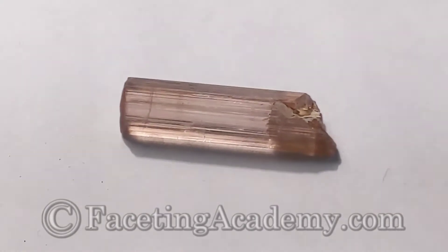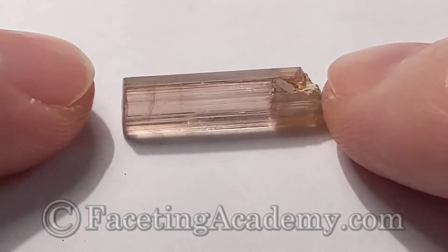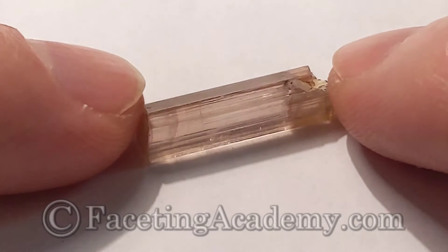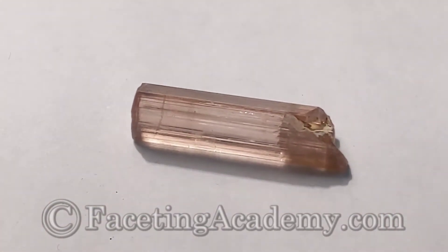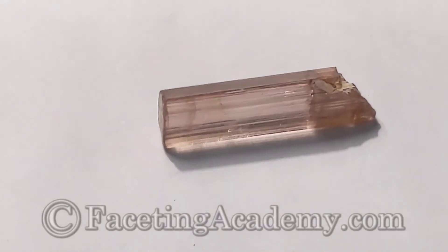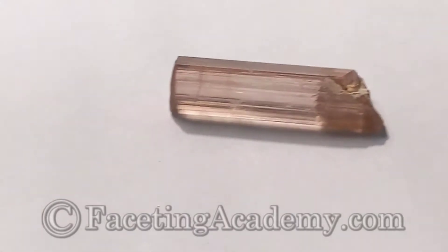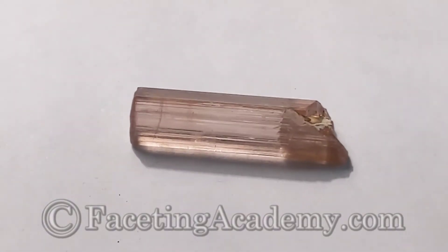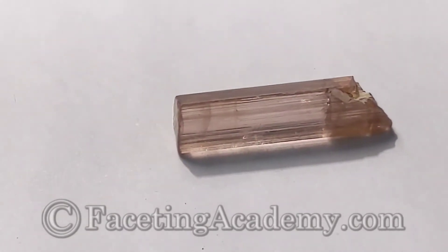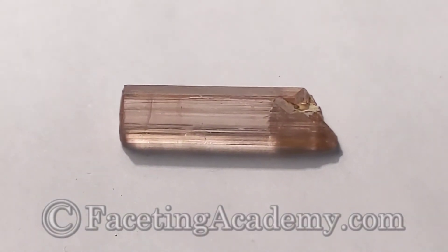This is a small piece of pink tourmaline — fingers for scale. So initially the very first thing we always do is a white paper test to see what our color quality is here. We got a nice pink color. The camera doesn't quite pick up a little bit of a purplish tone, but we've got some transparency and some color to work with, so right away we know we're going to try to capture as much color as we can.